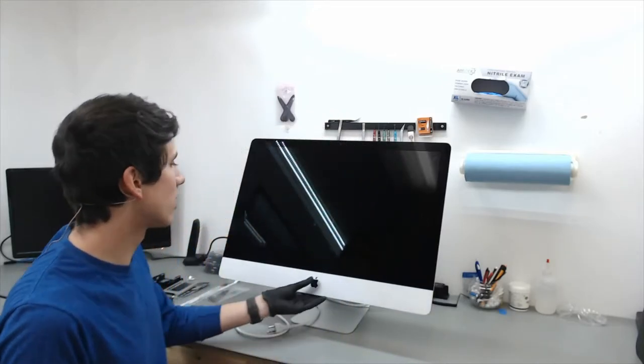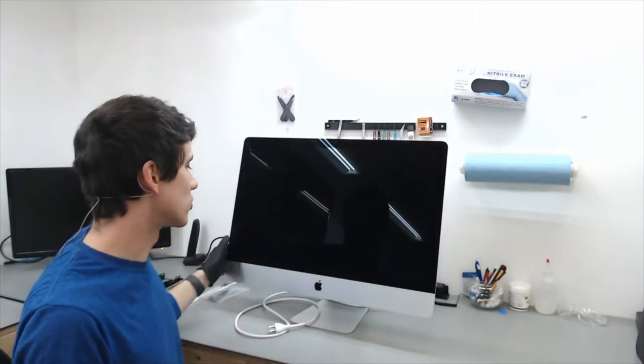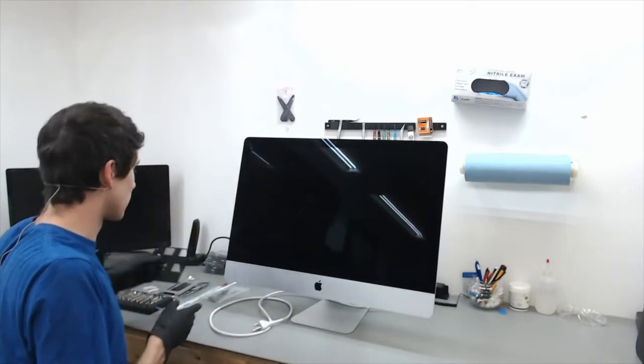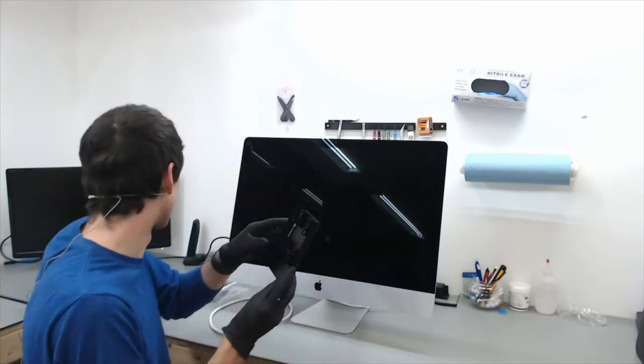Today we are going to upgrade the hard drive inside of this 27-inch iMac to a solid state drive. To do this repair on the 27-inch, you have to get a mounting bracket because we are going from a 3.5-inch hard drive form factor to a 2.5-inch form factor.